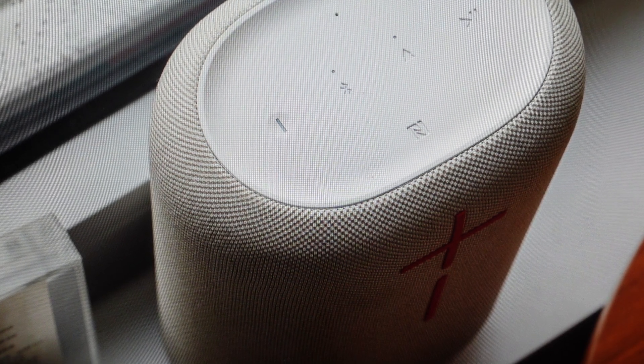The second reason is if for whatever reason you want to get a fresh start, delete the pairing history off of here and be able to set this speaker up as a new speaker. We can do this — it's really very easy to do.